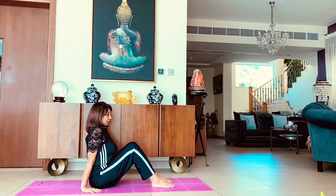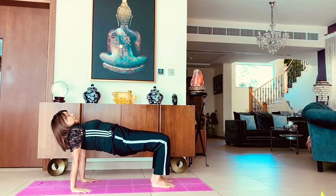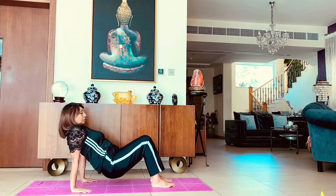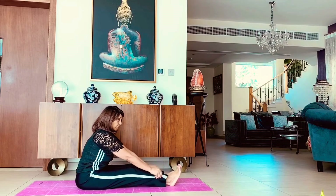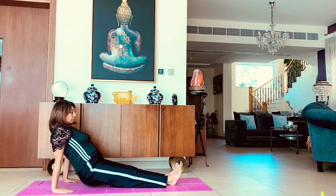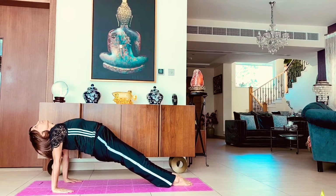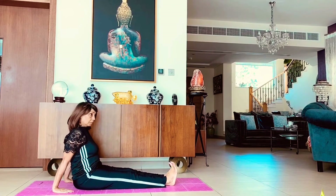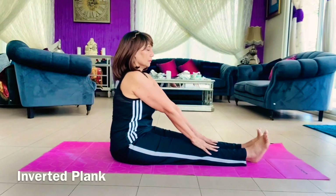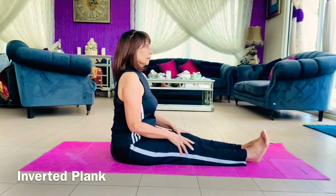The inverted tabletop pose — here your hips go right up like a table, straight up with your core energy, and your head is looking at your tummy. Come back into staff pose, and now we'll be doing the inverted plank: put the feet down and take the whole body up, head tilted straight up. Since this was a back bend, we will go into a slight counter pose — a forward bend, like a seated forward bend.